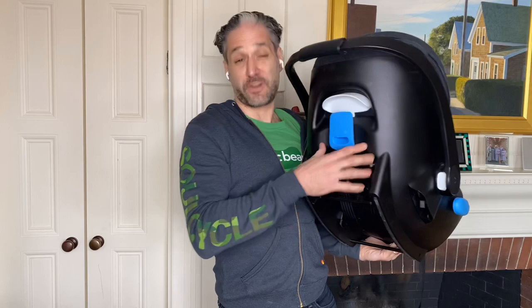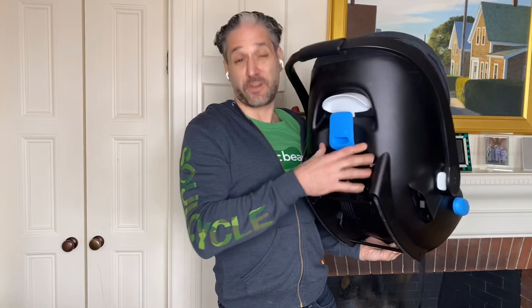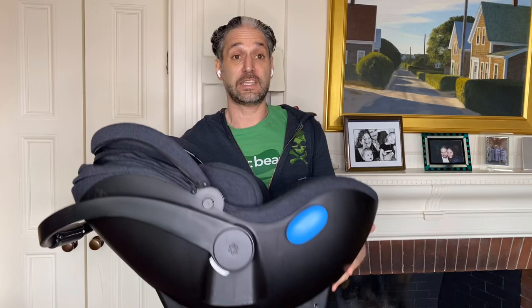That extra compartment and the latch does add a pound to the seat. So if you want to use it lightly, just don't use it — you don't have to use the latch. In fact, when you use the European belt path, that's using a seat belt: you take the shoulder belt and wrap it around the back of the seat, going through this little blue channel, and it keeps the seat super secure in the car.